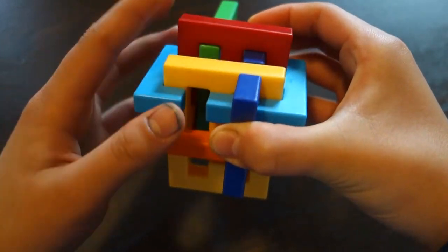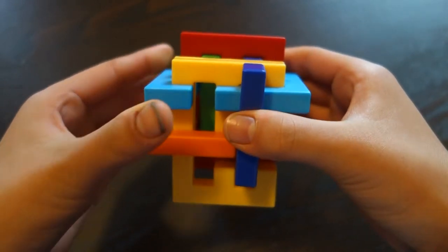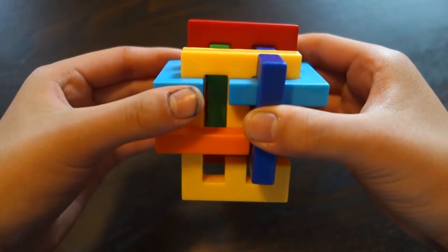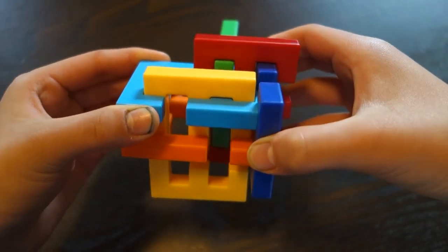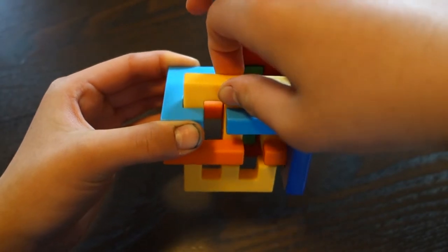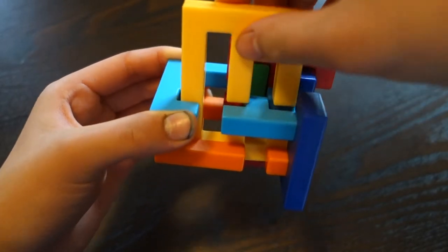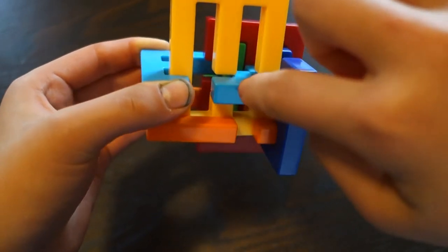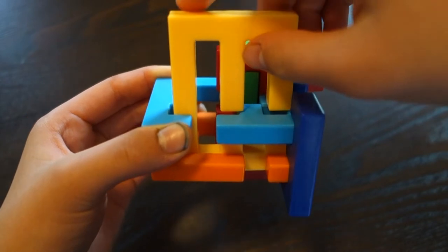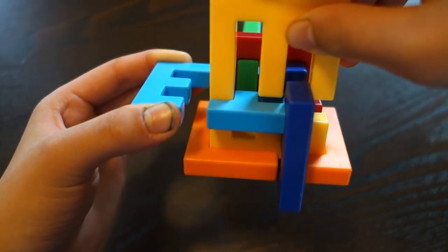Then you're going to push this yellow piece down, and then kind of hold these pieces together and pull on this purple piece, like that. Then you're going to take this yellow piece and bring it so it's not all the way up — just like this, where the crack meets the blue piece.